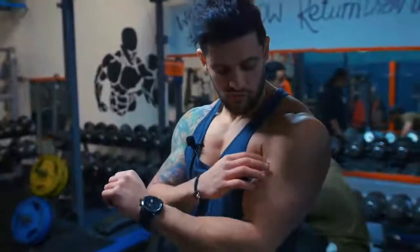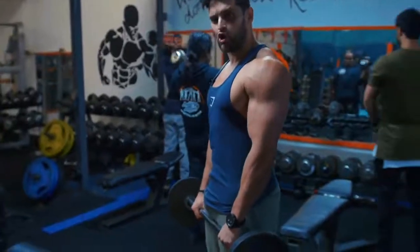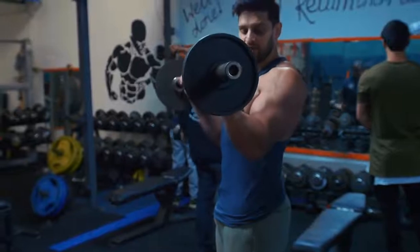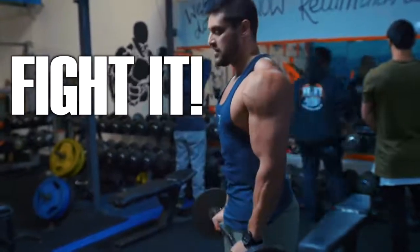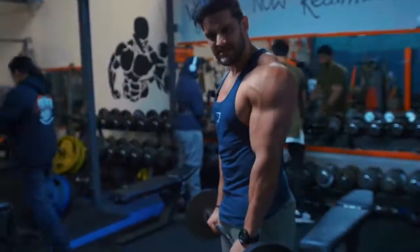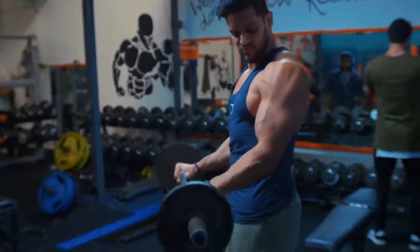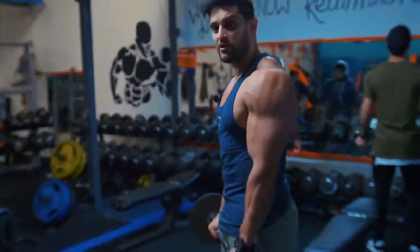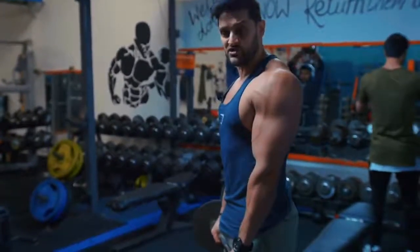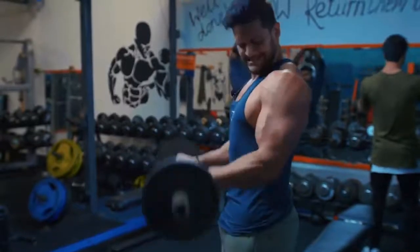You're going to feel this one run right down the bicep into the brachialis — the forearm muscle. Set scapula engaged, core, glutes, soft knees. Curl up and squeeze. Don't allow the elbows to move forwards or backwards — they're going to want to move forwards on the positive and backwards on the negative, so keep them pinned. Focus on a squeeze at the top, squeezing tightly with the little finger on your fist. Squeeze the bar hard to engage the forearm further. Allow that negative to move slowly down, making sure the bar moves out and away from the body.